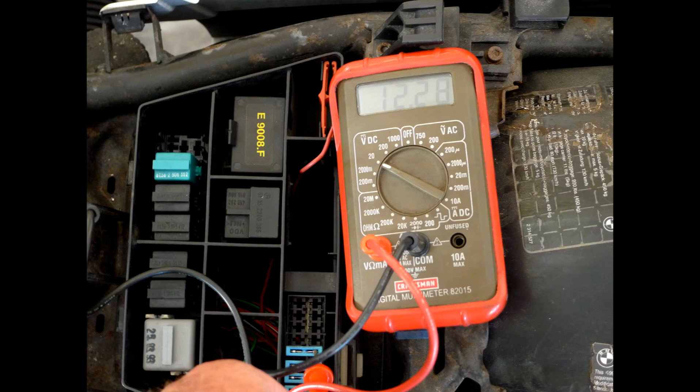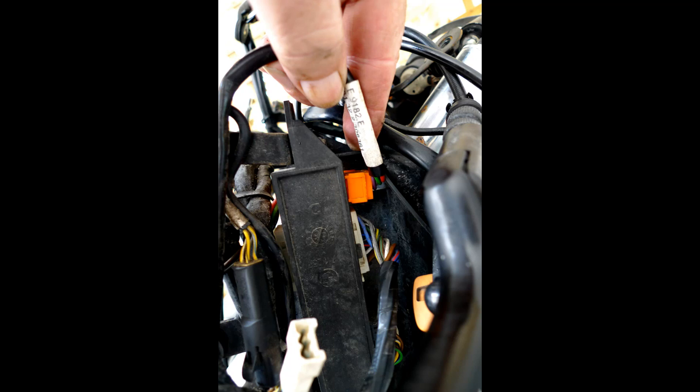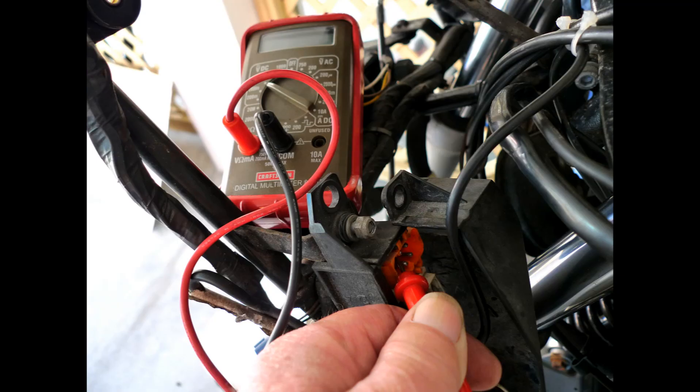And we can see here we do have electricity, so we don't have electricity getting to the switch. We follow the line from the ignition switch — the key switch — to this spot here. We remove the plug, check inside, and sure enough, we have power getting this far. But the switch is not redistributing the power, and that's the problem.